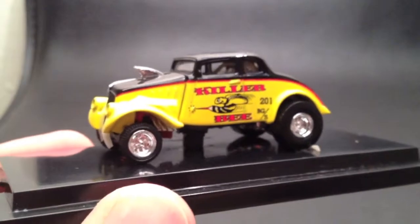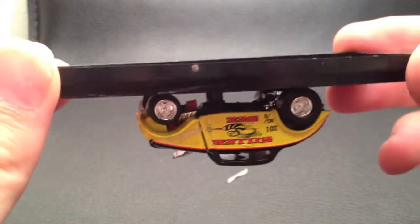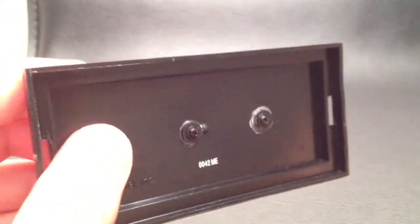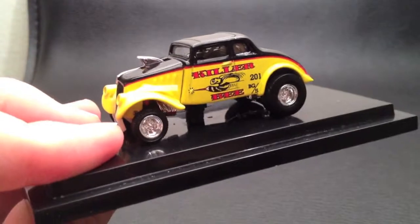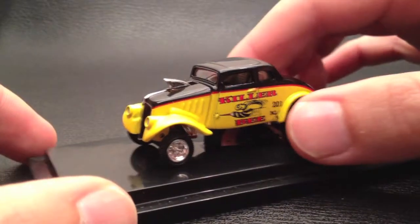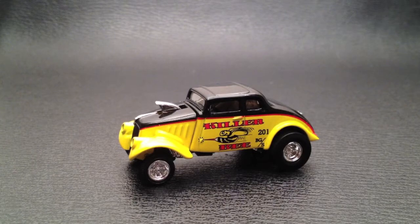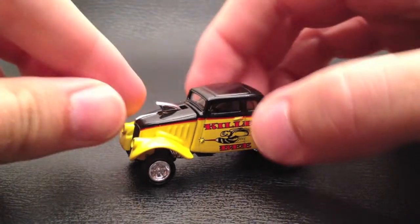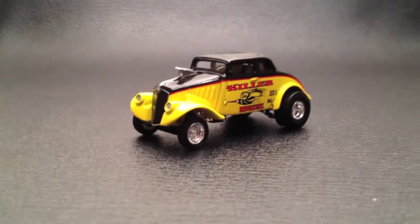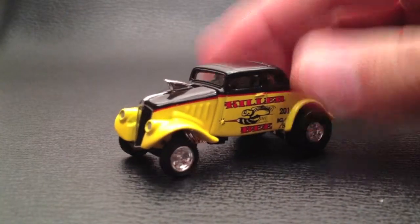I'll show you the other side here. As you know, if you're familiar with the 100% cars, they're screwed in, so I'm going to get my trusty screwdriver and unscrew these — we'll be right back. Alright, we are back and we have released the bee from her base, so now we can take a closer look. I also removed the rubber band that was keeping the hood down.